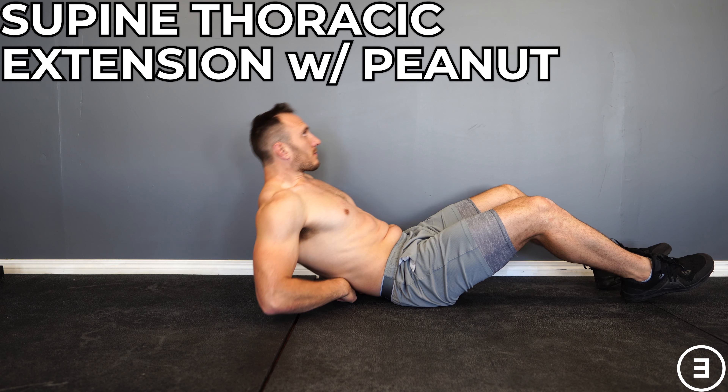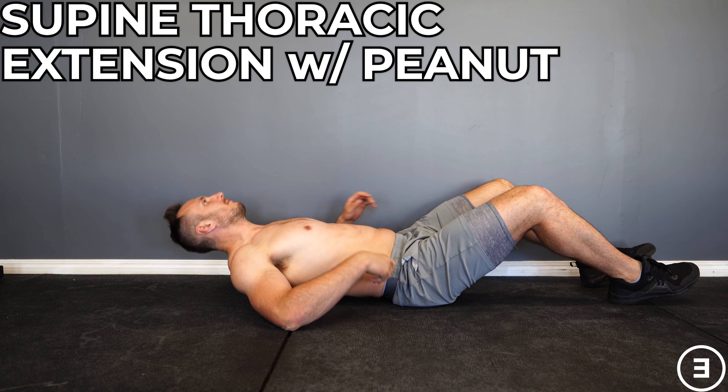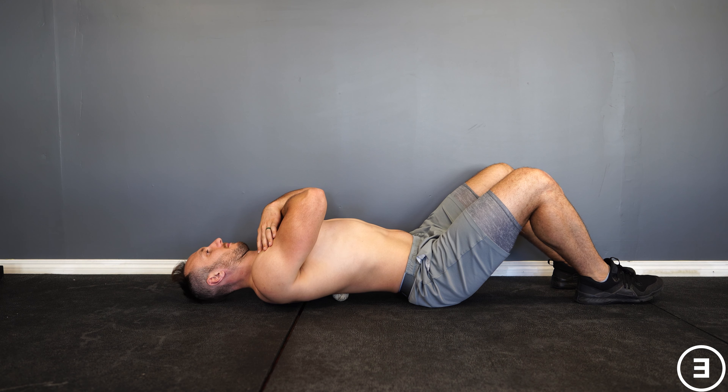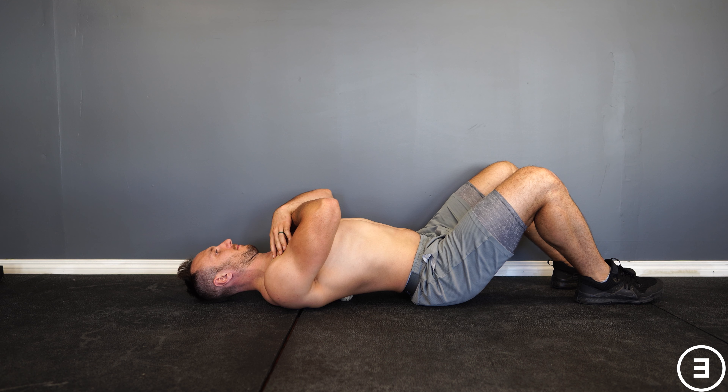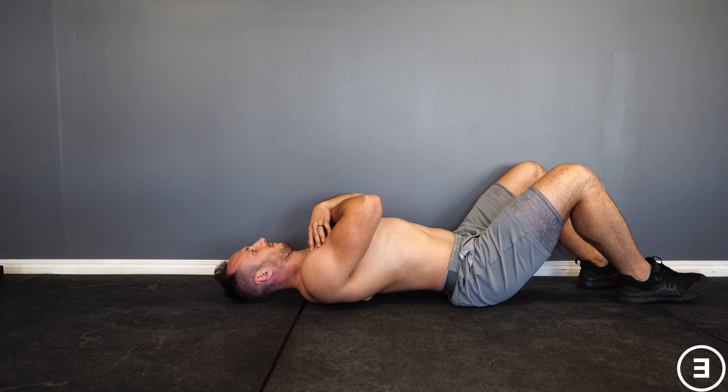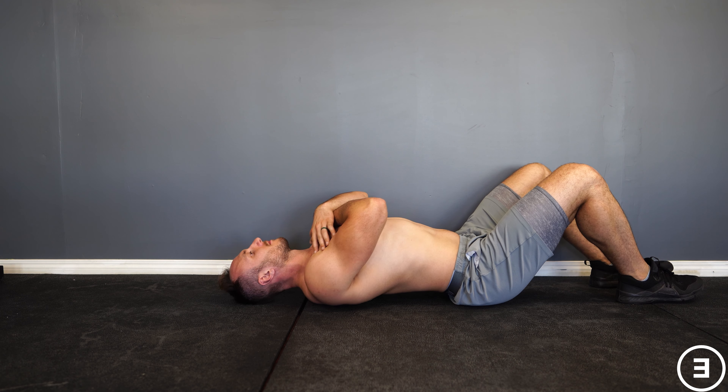Supine thoracic extension with the peanut. These are just two lacrosse balls or tennis balls taped up to make it a little bit more localized. It'll be similar to extending over a foam roller. You can just place that peanut wherever you'd like and then you're just going to try to fulcrum over that region. It's not going to be a whole lot of movement.